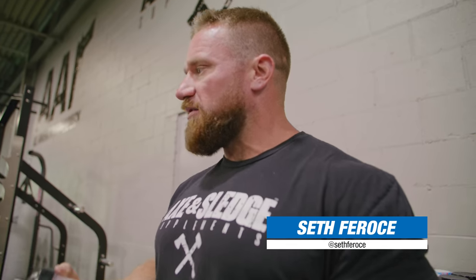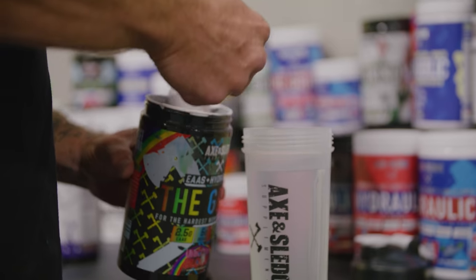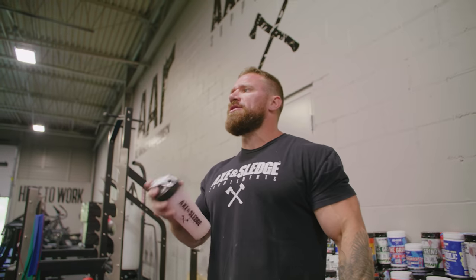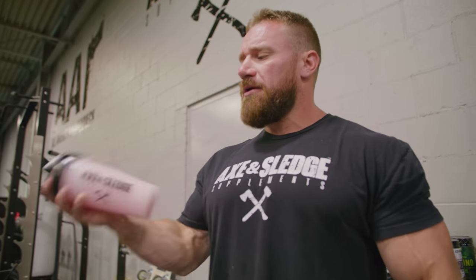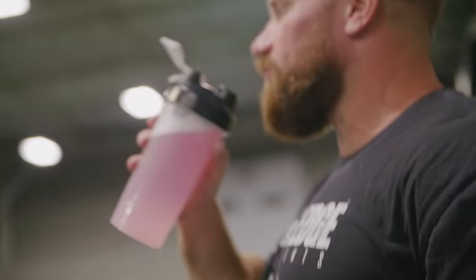Today is one of my HIIT days. It's a functional training — I'm gonna sweat like a pig. For pre-workout, I only do aminos. No stimulants, no anything. Just stay hydrated. I sip on the aminos pre-workout and throughout my workout.